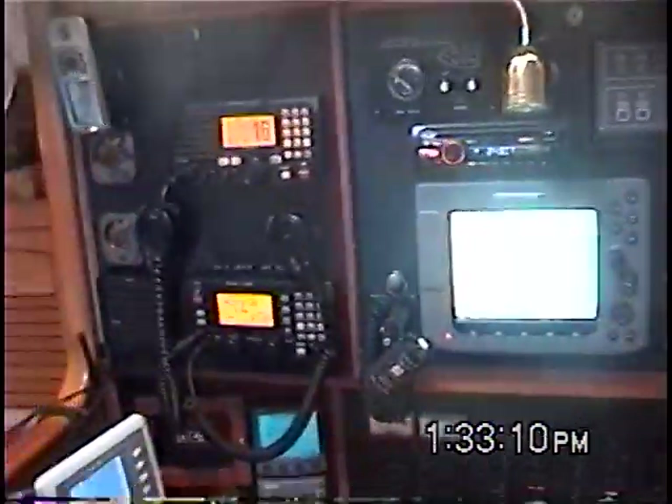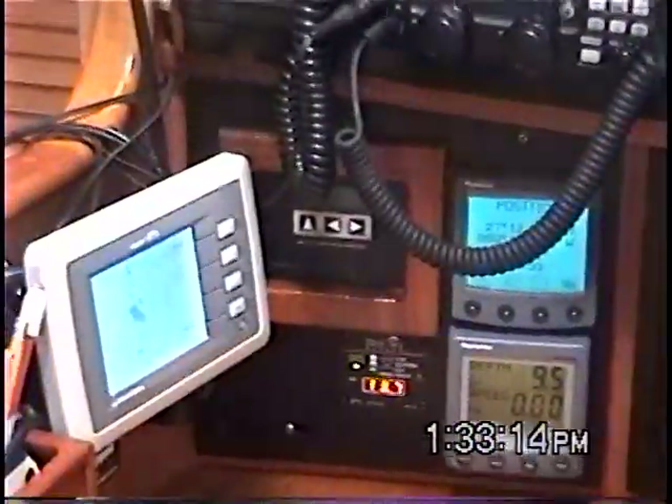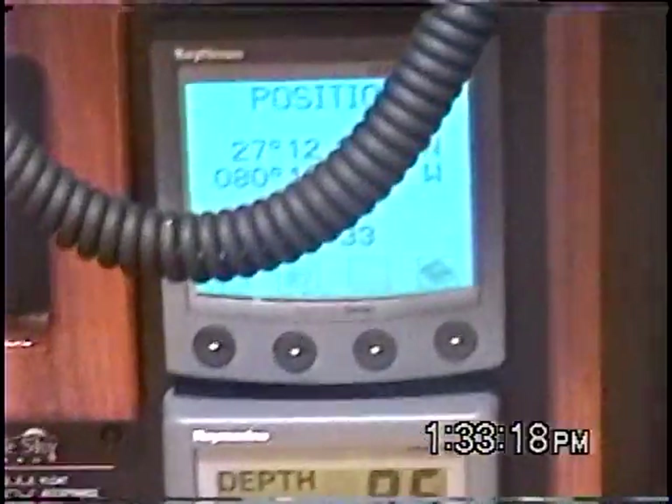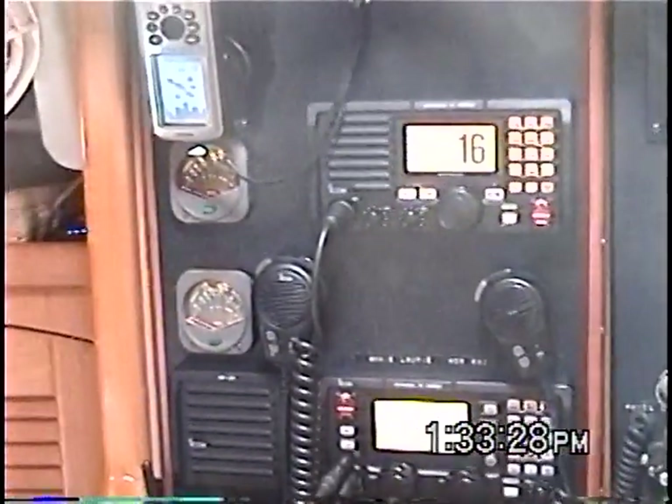And the instruments, AIS display, battery system monitor, solar panel controller, my other instruments here, the GPS dedicated for the two radios, power output meters.